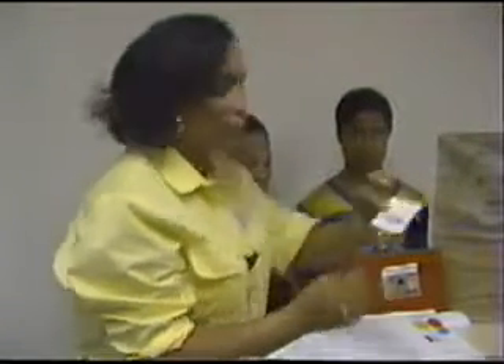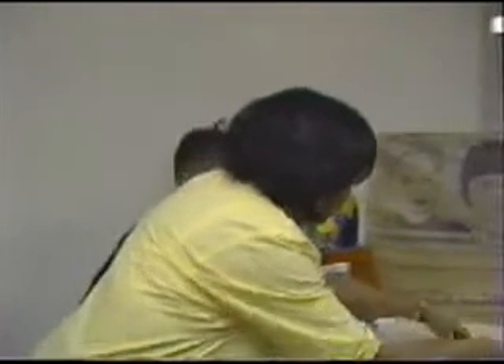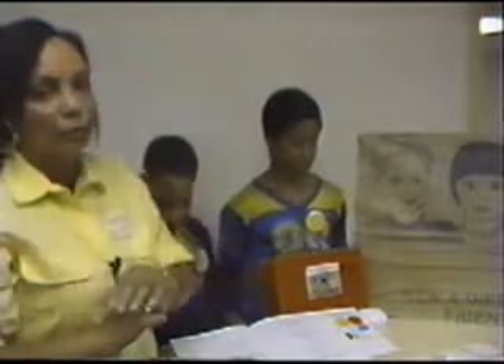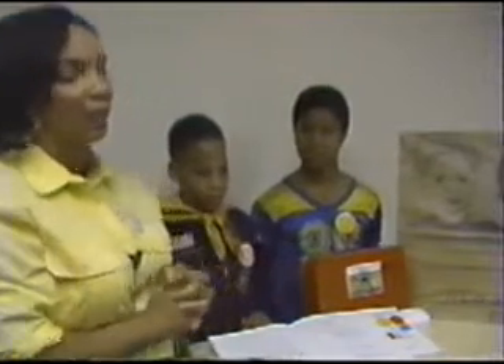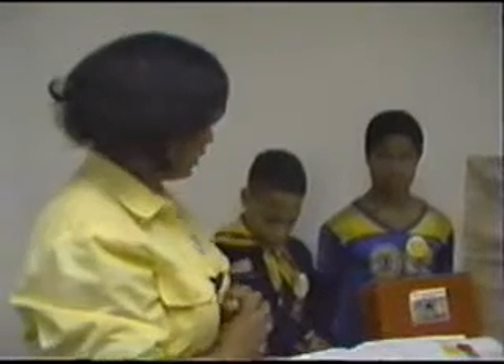You play this just like the game that used to be on television called Concentration. You write the rhyming words on the 3x5 card with a dark pencil or pen, then turn the cards over and mix them up. We ask the children to find two that match, and if they find two that match, they get to keep those cards.